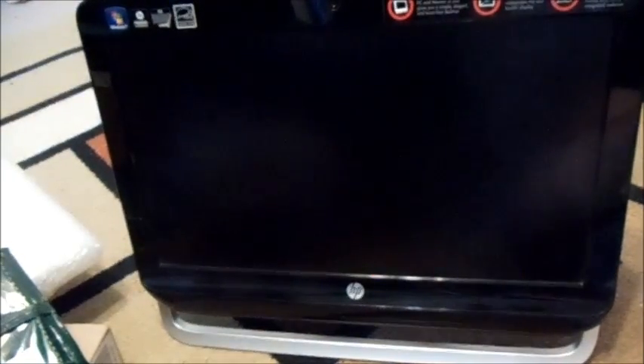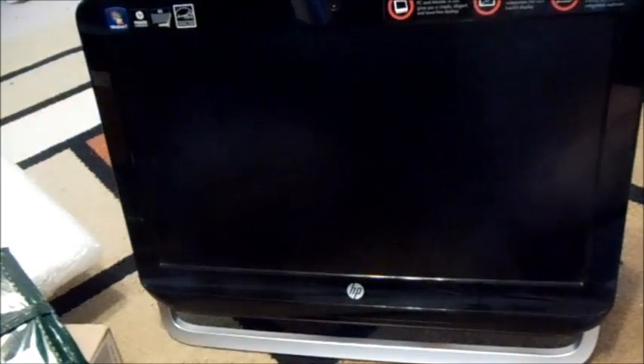In this video I want to show you how to do a memory upgrade for an HP touchscreen. This is an Omni 120-1200, and it should work with any of the Omni touchscreen desktops. It's actually not as difficult as it would appear, and you can actually upgrade your memory with laptop memory.